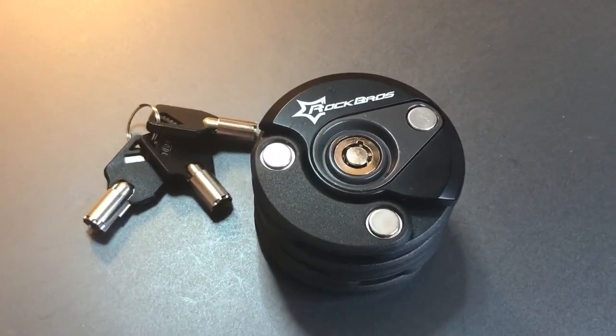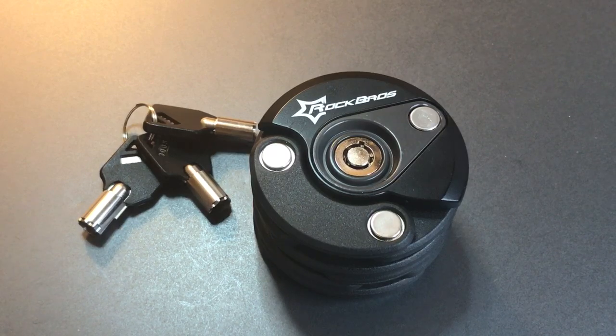That's all I have for you on this Rock Bros bike lock — a really interesting design, but a core that doesn't hold up to picking for very long. If you have any questions or comments about this lock, please put them below. If you like this video and would like to see more like it, please subscribe, and as always, have a nice day.